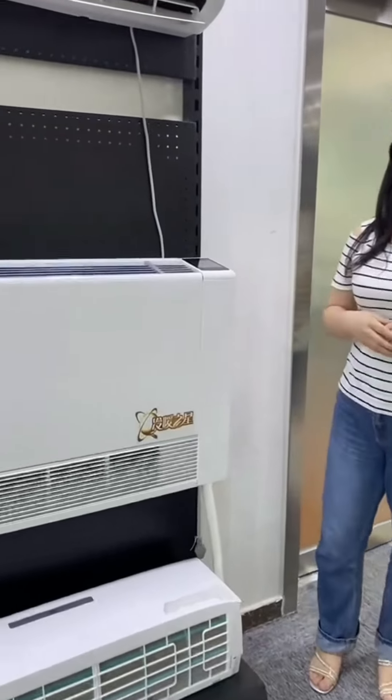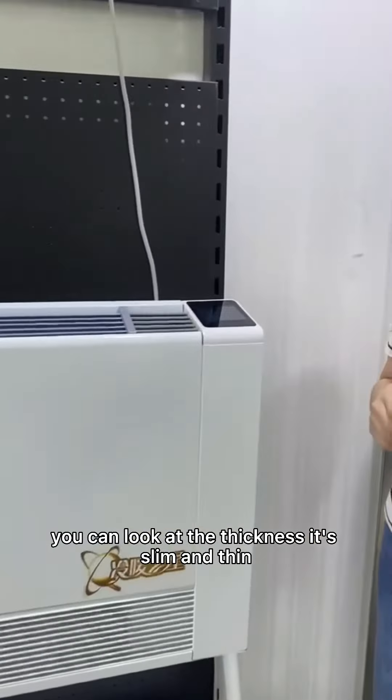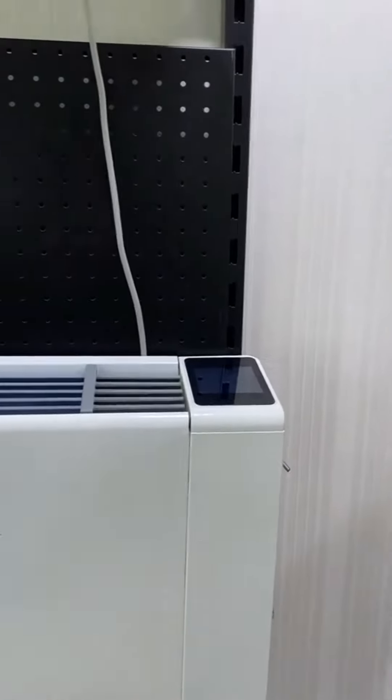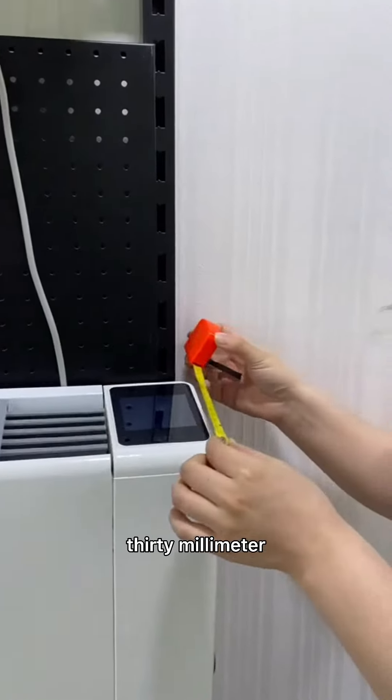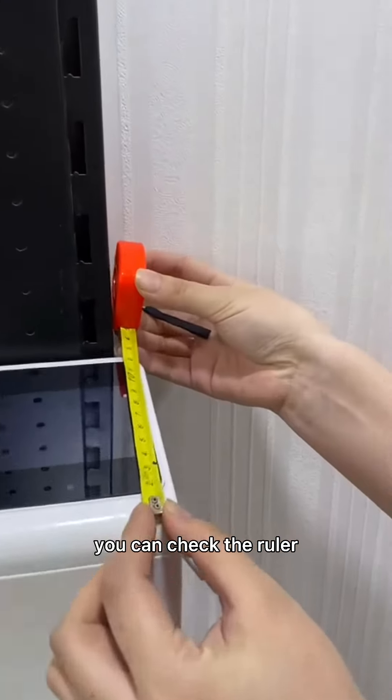First, you can look at the thickness. It's slim and thin. The thickness is only about 130 mm. You can check the ruler.